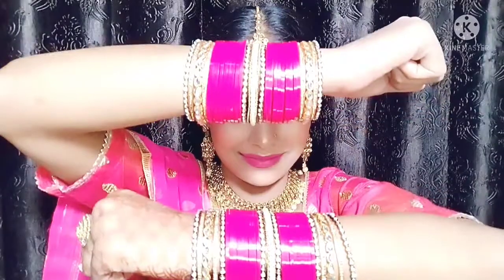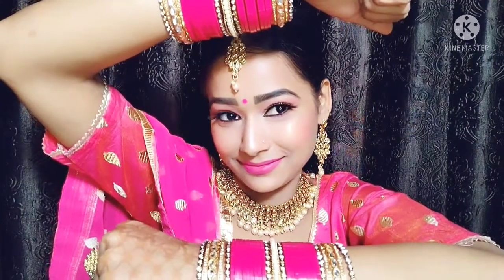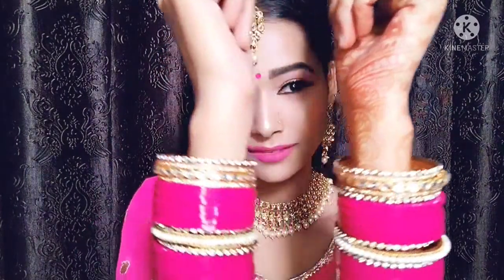My makeup look is now complete. I have applied a bindi which looks very beautiful. You can see how well the makeup has turned out — whether you are newly married or attending a function like Karva Chauth, you can get ready like this. Please tell me how you liked my makeup and do try this look!